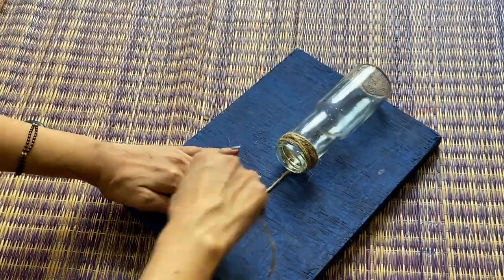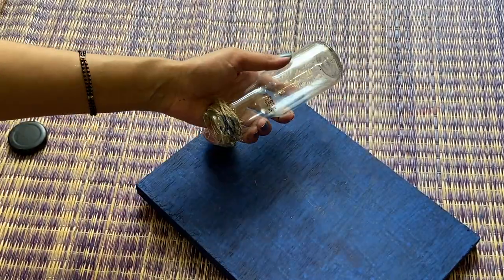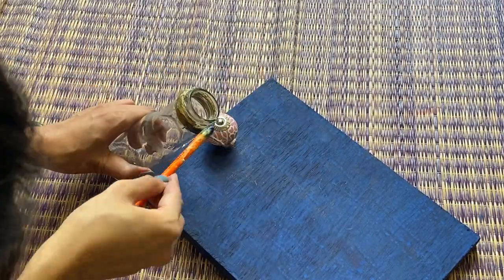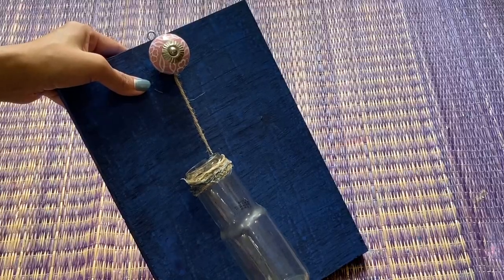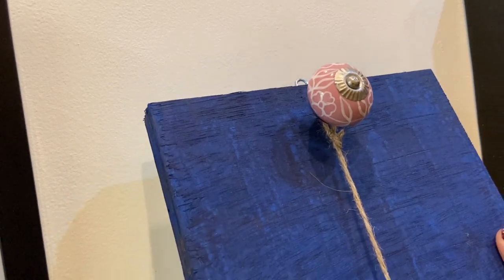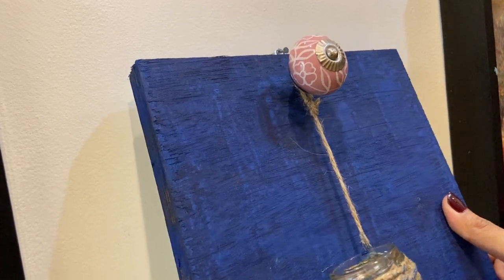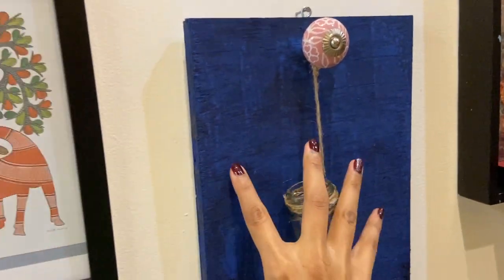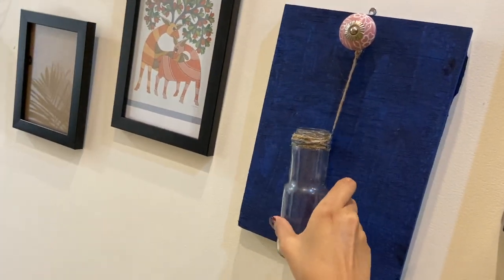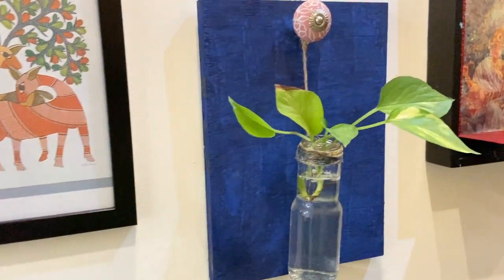The door knob or cabinet knob, or if you use nails, you have to fix it across in a good way. For more strength, I have used Fevibond here so that the knots won't open. In this way, within no time, you can make this DIY wall art. You can also use it as a propagation unit — if you want to add small plants for propagation, you can use these bottles in a decorative way, with artificial plants or creepers.